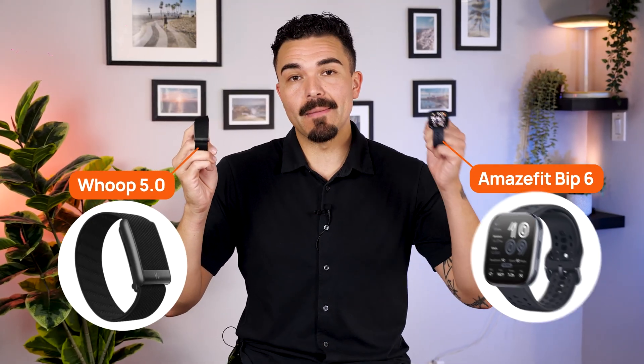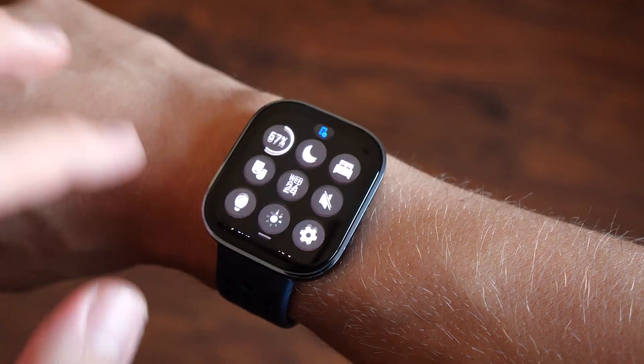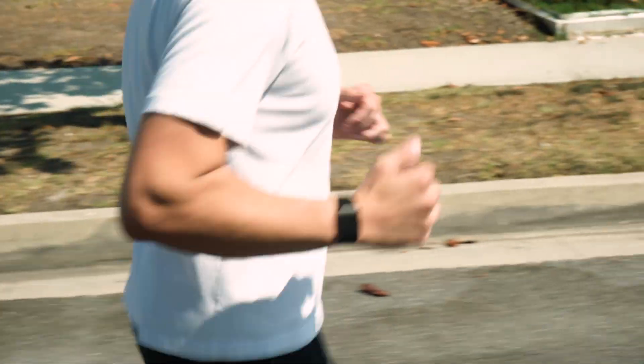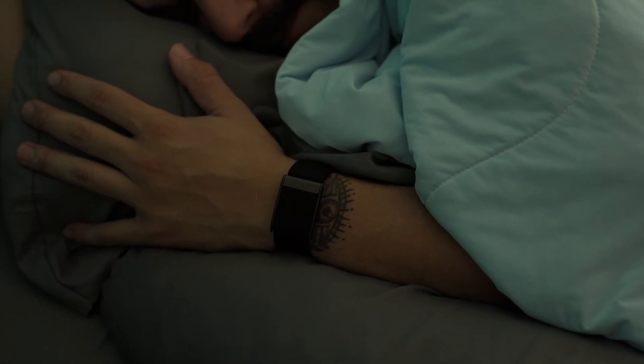Which screen do I open first thing in the morning and why? I've found myself reaching for the Whoop app before the Amazfit. The recovery scores and sleep insights are nice and easy to look at, and I just enjoy the Whoop app a lot more. That said, each morning the Amazfit does give you a readiness score you can quickly glance at. I just find the Whoop app giving me more detail and guidance, and after a few weeks of wearing both, the Whoop app has nudged me more to make daily habit changes — specifically with my sleep. The wind-down, sleep, and wake-up times are tailored to me because the app has learned my personal baseline so well that the recommendations actually help.